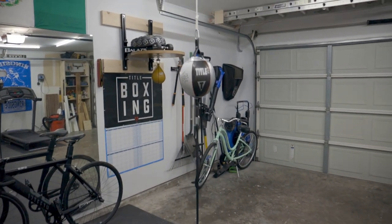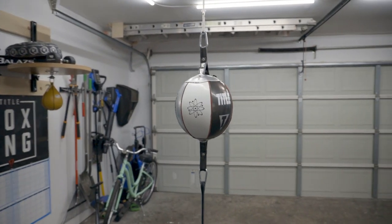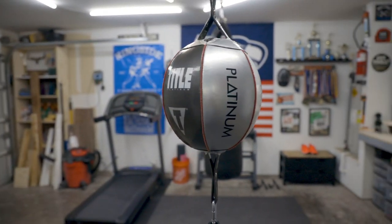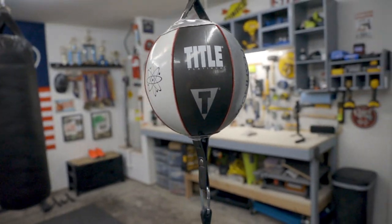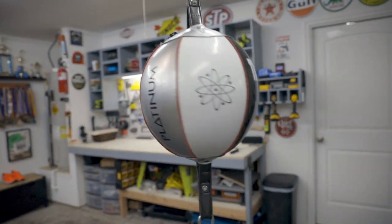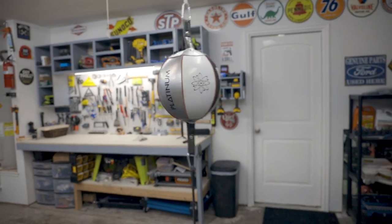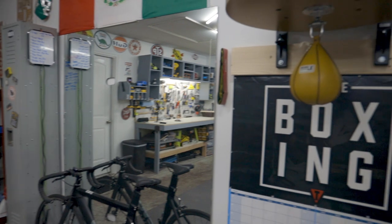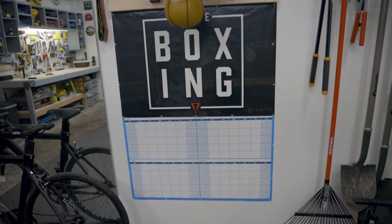Next up, we have the double-end bag. This is a Tidal Platinum Edition — I believe there's a newer model now on their website. I'll share the link in the description if you guys are interested. It's a pretty essential piece of equipment in any boxing gym — great for practicing your head movement, timing, distance, as well as your eye coordination.